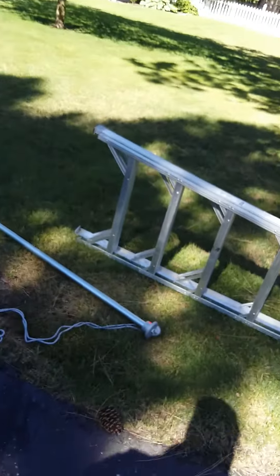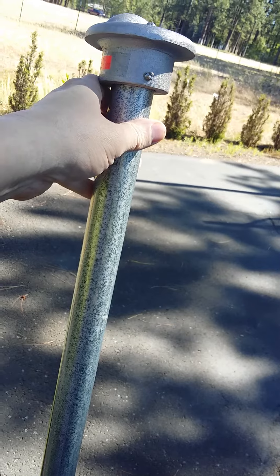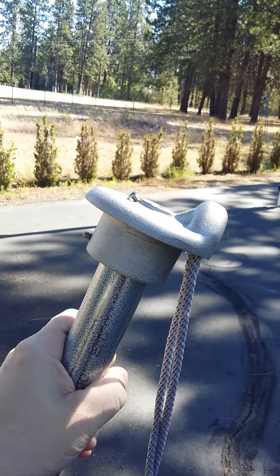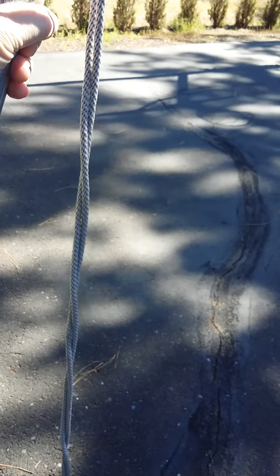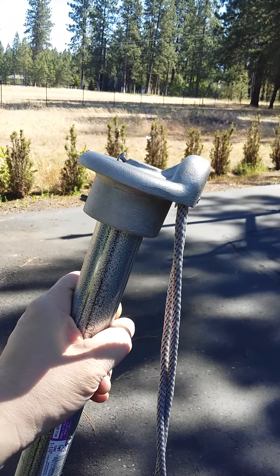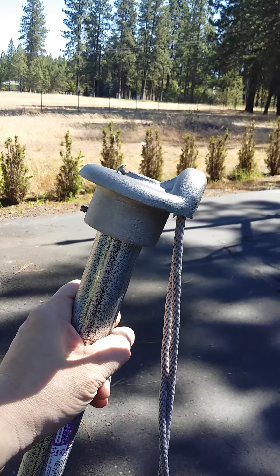So I went to the hardware store and got myself a piece of inch and a quarter metal tubing, kind of used for fences. Then I went to the flag shop. Anybody know what this is? This is called a truck. I got my cord and my little clips. There's an old army quiz: how many trucks are on a base? There's only one — the one on top of the flagpole. The rest are vehicles.